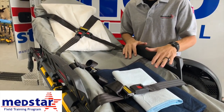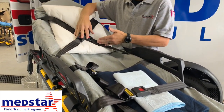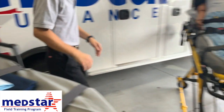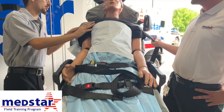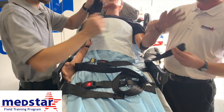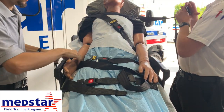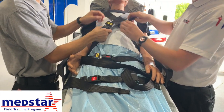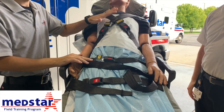With the Stryker Power Pro XT, we still have the 5-point restraint system, with the addition of what's called the X-Restraint — a new roller strap system. We still have our leg and hip harness. For the shoulder straps with the X-Restraint system, you go across the patient's chest onto the other side. Remember the seat belt should always go underneath the patient's arm. Your patient is then secured to the new stretcher using the 5-point restraint system with the X-Restraint.